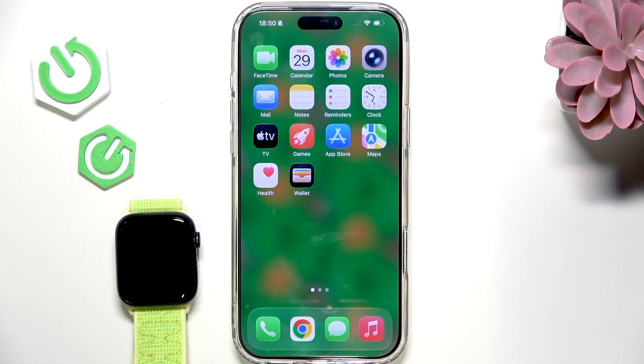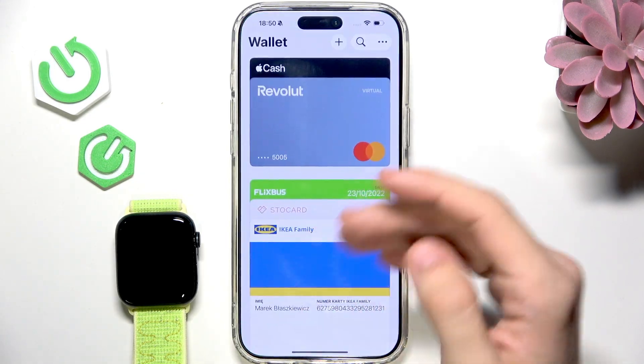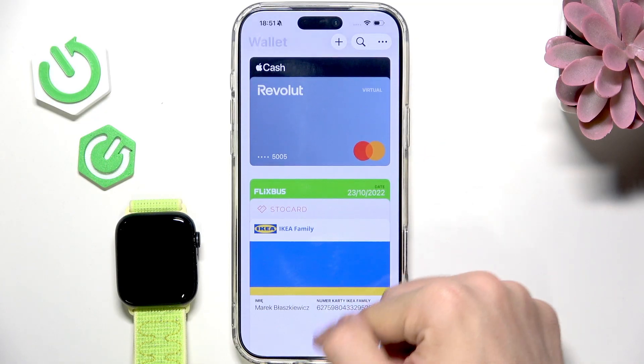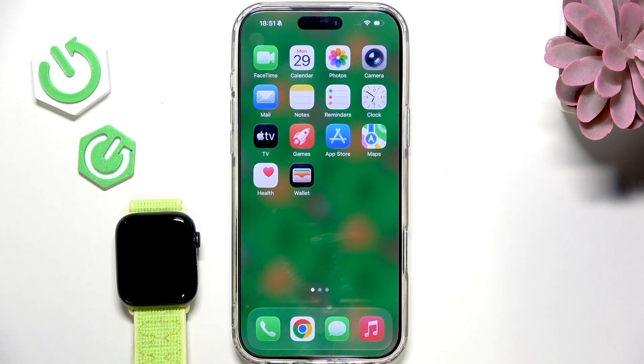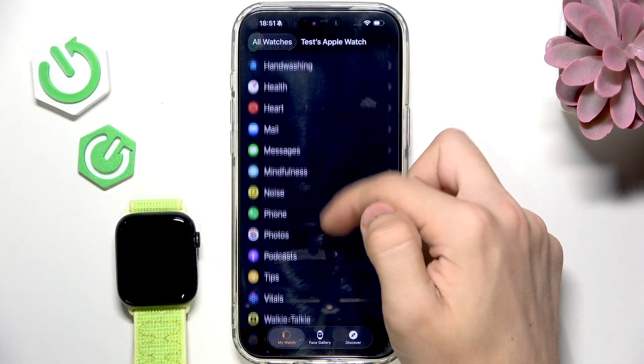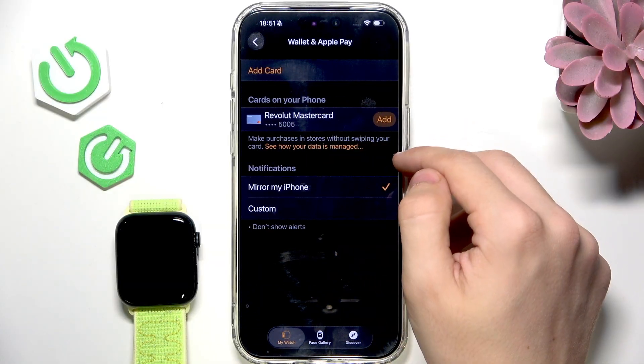I have the Apple Watch SE3 and for that you'll need to have a card in your wallet — it's very important that you have a card in your wallet, but I already have it on my phone. If you don't have it, you can get the card by watching a different video on our channel on how to add it to the Apple Wallet app. Later on you can go to the Watch app on your iPhone and go to Wallet and Apple Pay.